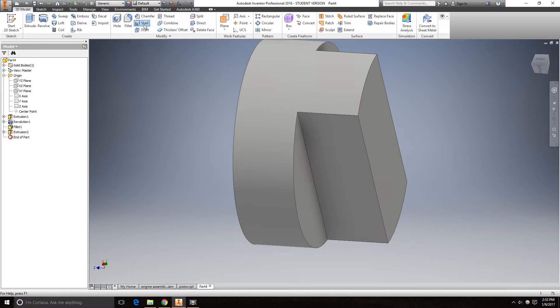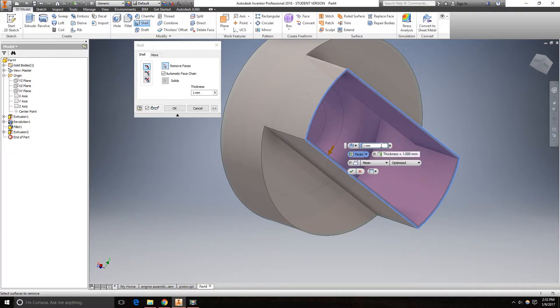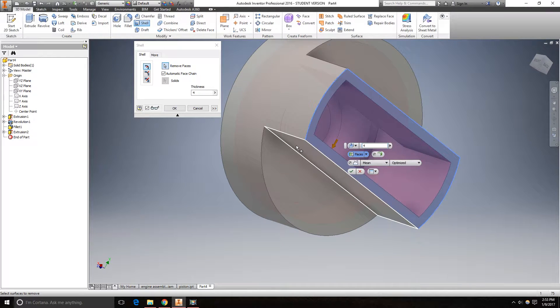Now we're going to use the shell tool. Take away this face, using a thickness of 4mm. Click OK.